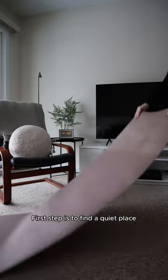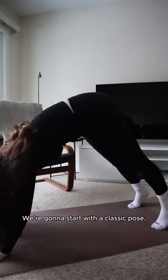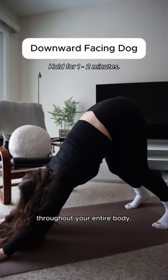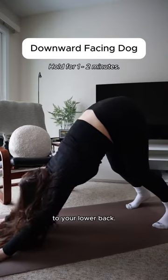First, find a quiet place and roll out a yoga mat if you have one. We're going to start with a classic pose — downward facing dog — focusing on creating length throughout your entire body. This is perfect for relieving tension from your heels to your lower back.